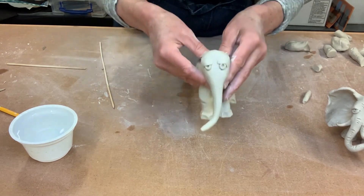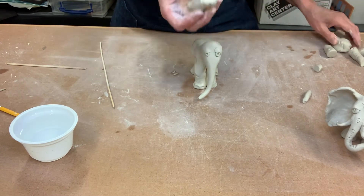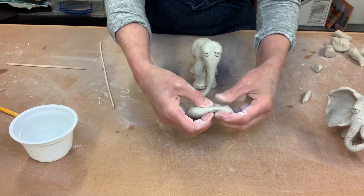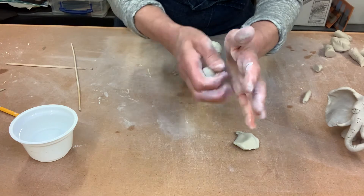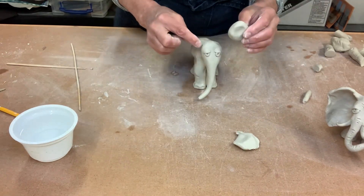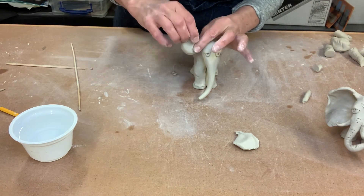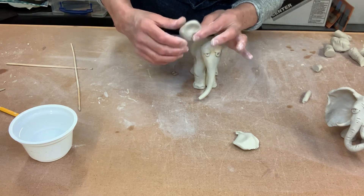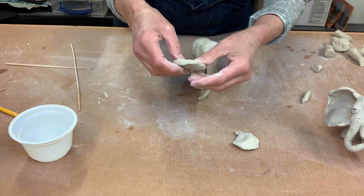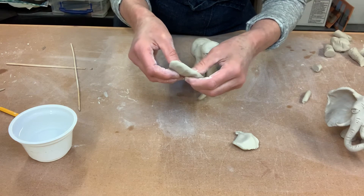Alright, so we've got some sleepy little eyes and our trunk. Now take another chunk of clay and we're gonna pinch out some pretty big ears, because we're making an African elephant and they do have big ears. Start with kind of a ball shape and then just start to pinch it out. Their ears go out and then angle down — so as you pinch it, it's gonna attach here and go out and then down. You can look at pictures of African elephants or other kinds of elephants for reference.